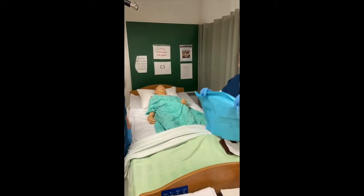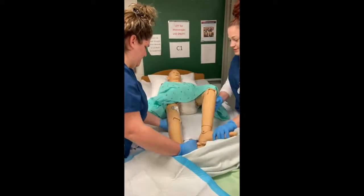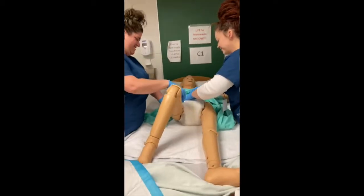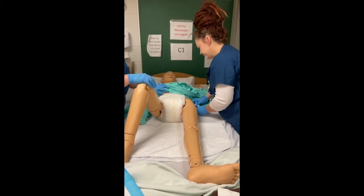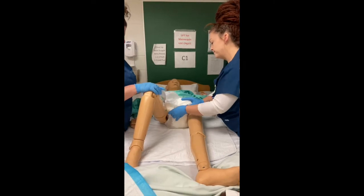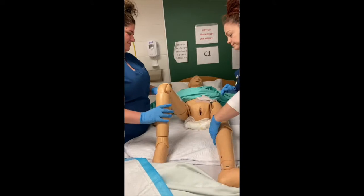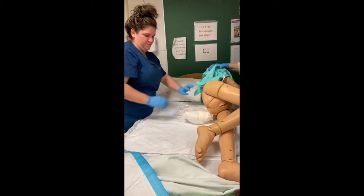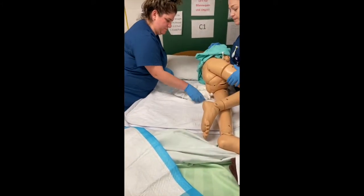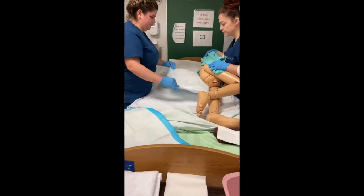I lay out a blue soaker for soiled cloths. We remove the tabs on the brief and roll the front down to ensure a front-to-back movement of any contents. We assist the patient to mobilize on their side toward Abby and place a blue soaker pad below the buttocks. I use toilet tissue and then a cloth to cleanse the buttocks area using front-to-back movement, and make sure to gently pat the area dry.